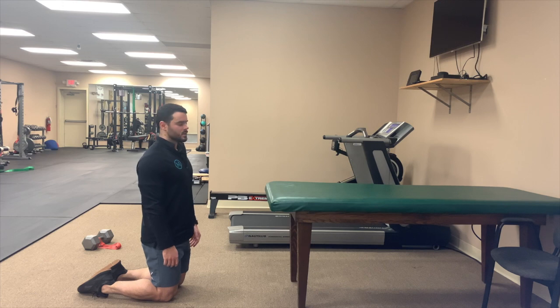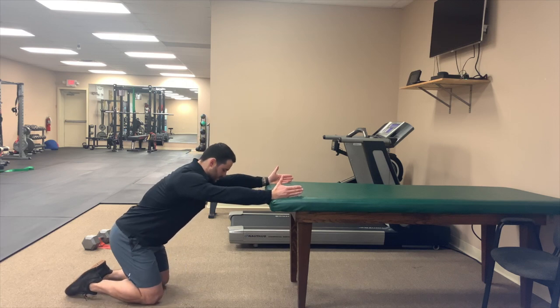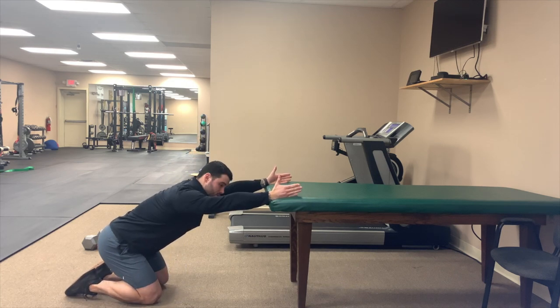To perform a prayer stretch, we're going to start with a tabletop, counter, or bedside. We're going to put our arms up shoulder width apart so my thumbs are facing the ceiling. I'm going to sink into my hips first, keeping my arms straight, then push my chest through my arms.